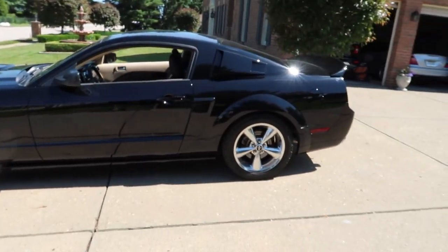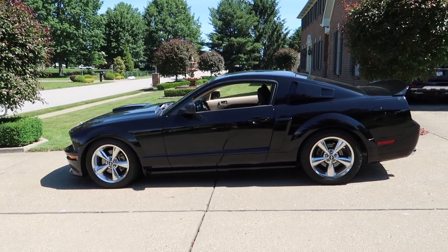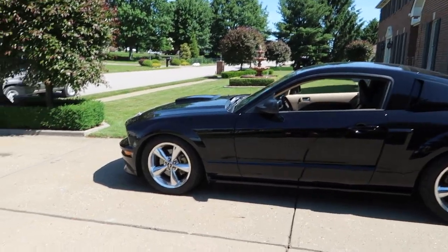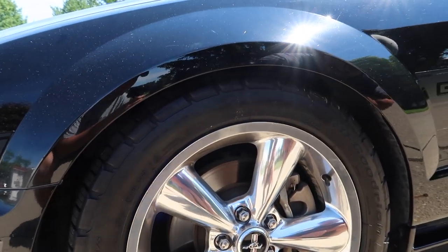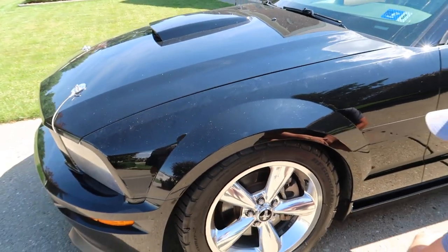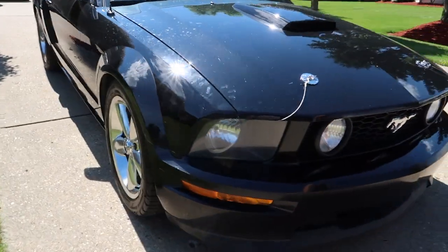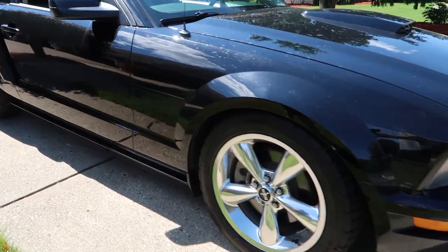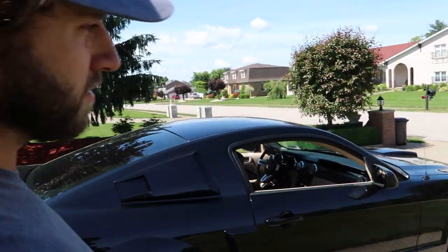We've got the Mustang all done — going to do a little walk-around. The front looks really low. For some reason the back looks higher than usual. We didn't do anything to the back though — we'll probably drive around a little bit and let it settle. The front's extremely low. The back we measured — it's exactly a two-inch drop, which is pretty nice. We need to get some new wheels. The front's like 1.3 to 1.5 — I forget what the kit says.